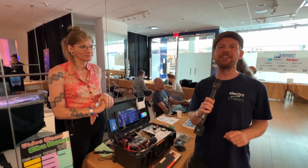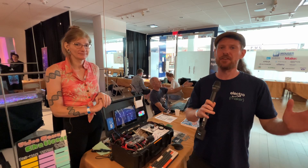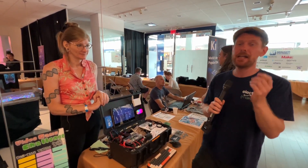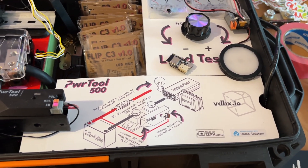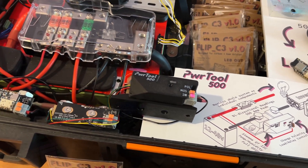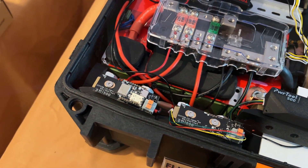We are continuing our wonderful Portland adventure here at Teardown. This is Crowd Supply's event for hackers and makers of wonderful things. I am joined by Chloe, who has a box of wonderful things. Chloe is the maker of the Flip C3. Would you like to give us a rundown of what these things are and what the motivation behind them was?